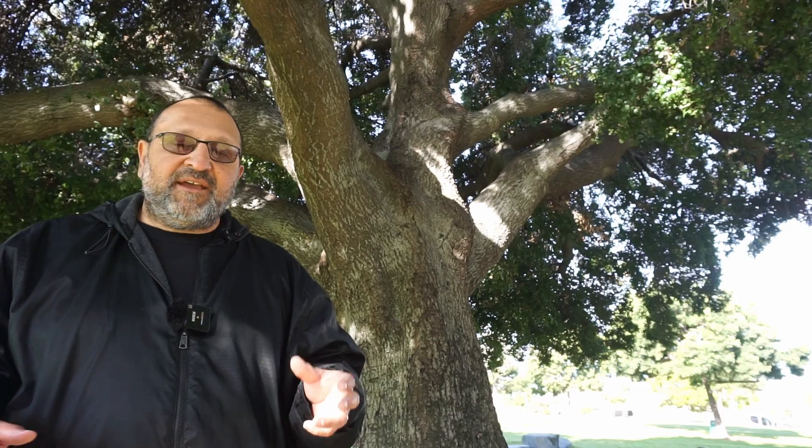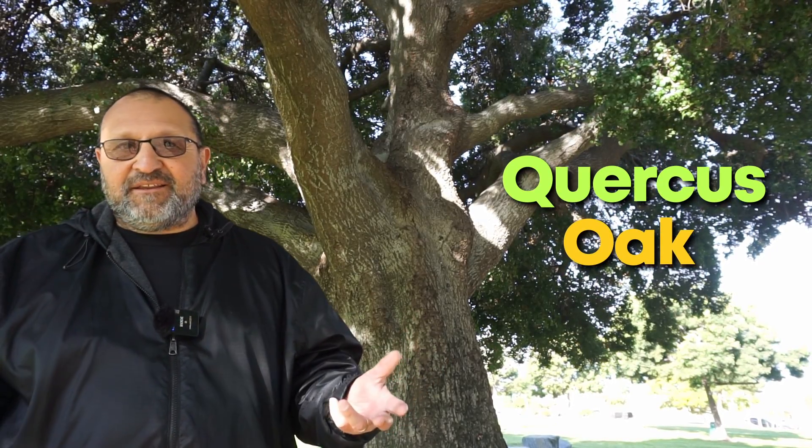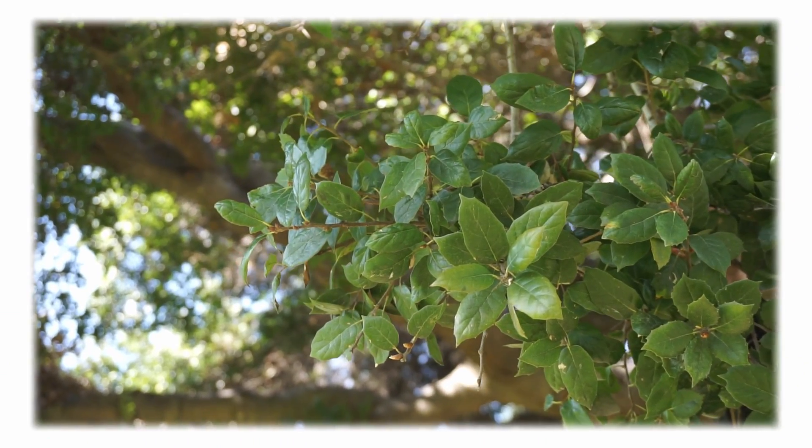Botanical names have always been good to learn, so I want to talk a little bit about this one. The name Quercus actually means oak in Latin — it sounds different but it just means oak. Then the species name, agrifolia, comes from a word aquifolium, which is an old medieval Latin word meaning holly leaf. So you can assume from that that the leaf looks kind of holly-ish, and that's pretty true.